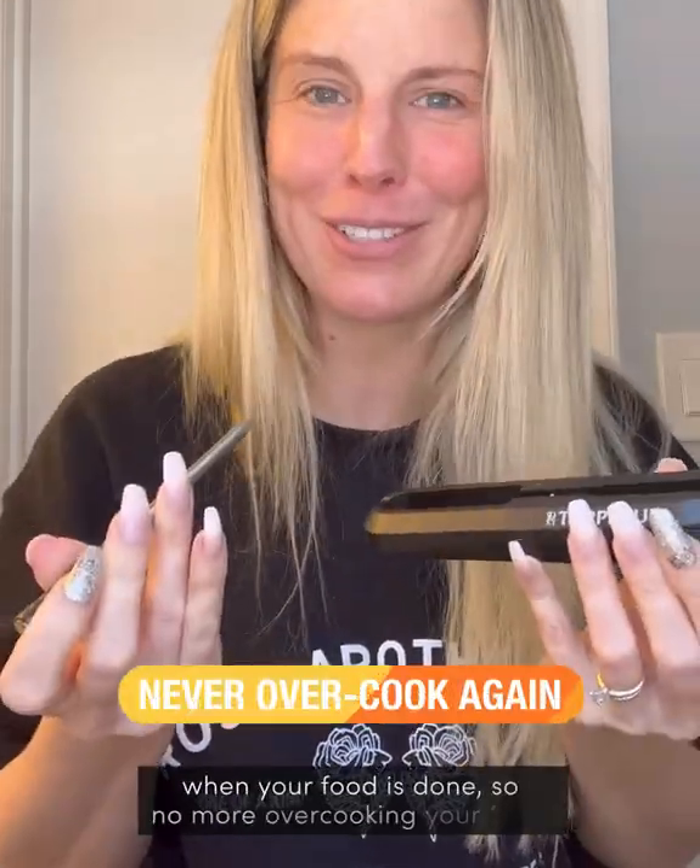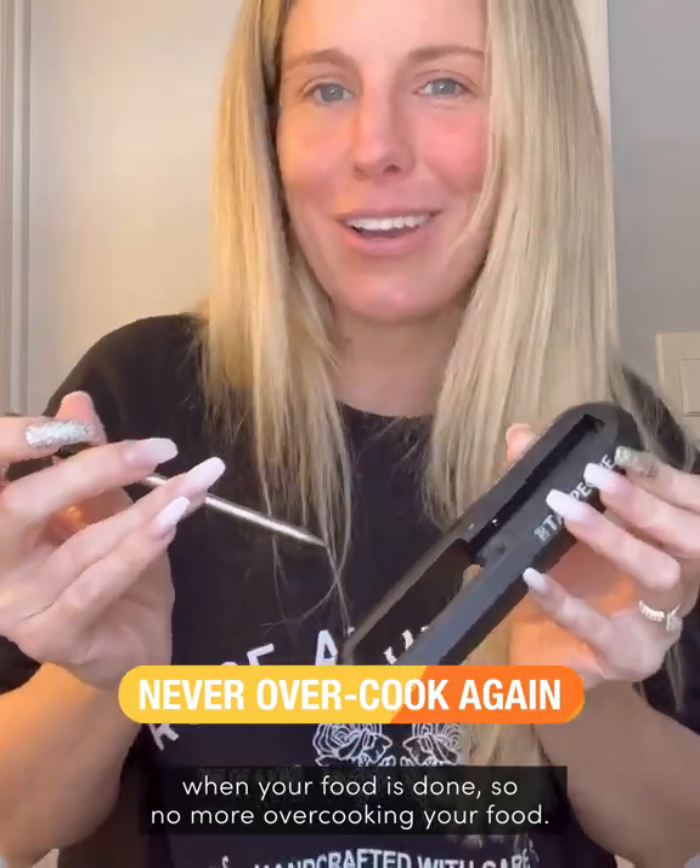We have been using our Tap-A-Q almost every single day, and I am obsessed with it. It is such great, high-quality, and it alerts you when your food is done. So no more overcooking your food.